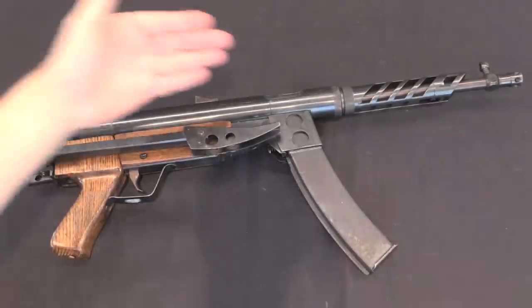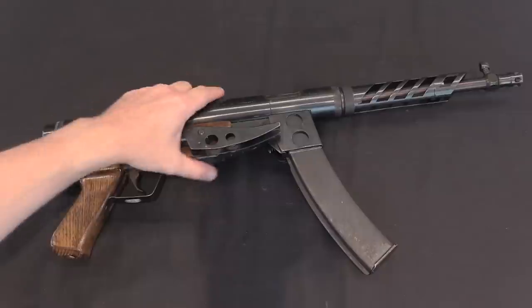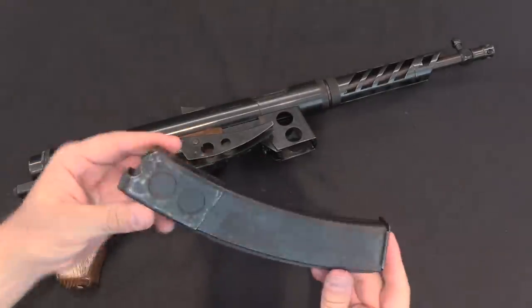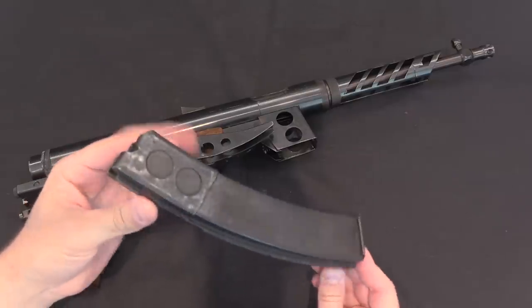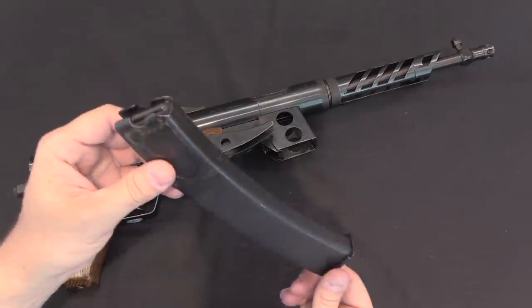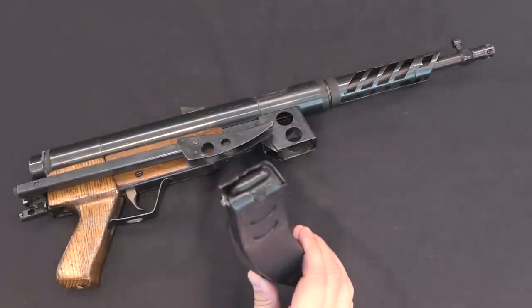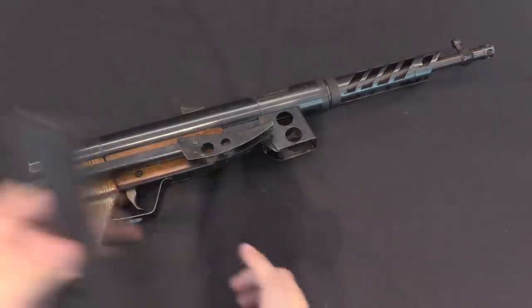Fundamentally what we have here is an open bolt submachine gun with a folding stock, as you can see. The magazine chosen for this particular one — they use a variety of different magazines — in this case we have a Yugoslav M56 magazine: double feed, double stack, chambered for the 7.62 Tokarev cartridge. Some of these submachine guns are in 7.62 Tokarev, some are in 9mm Parabellum. This one's in Tokarev.